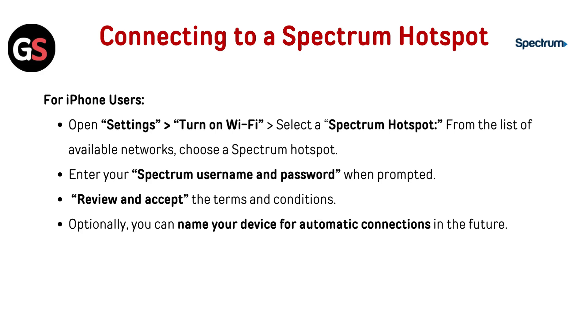Select a Spectrum Hotspot from the list of available networks. Enter your Spectrum username and password when prompted. Review and accept the terms and conditions. Optionally, you can name your device for automatic connection in the future.